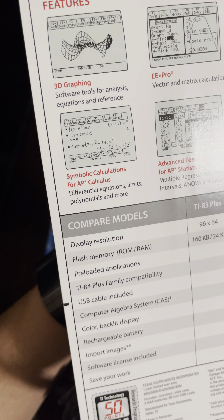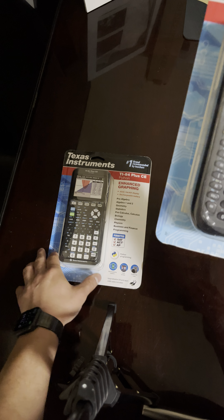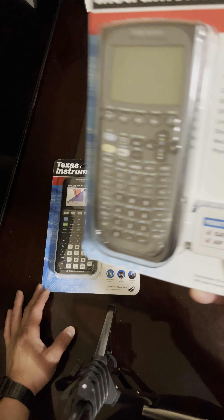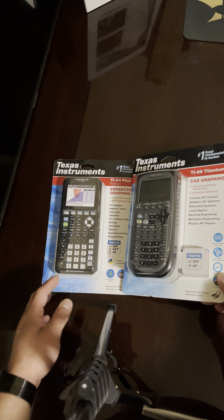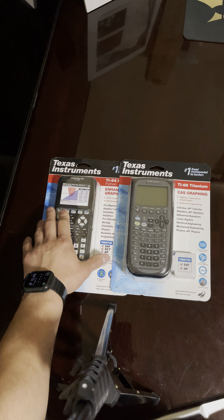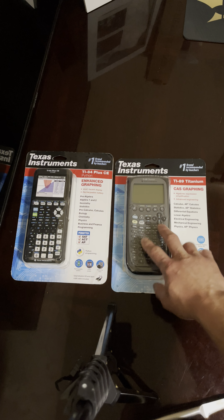It depends what you're going to school for, what you're using it for, or what class you need it for. This one is more for calculus, while this one would be for pre-algebra or algebra one. This one would have been great for my physics and calculus class. I used the TI-84 CE — the regular rechargeable edition — for that.